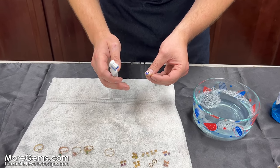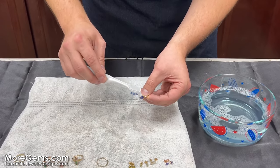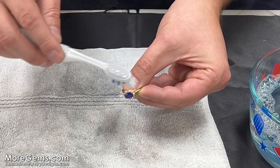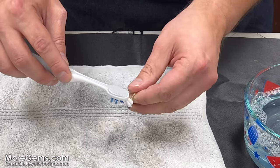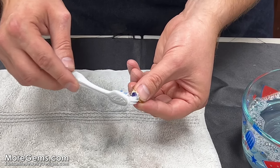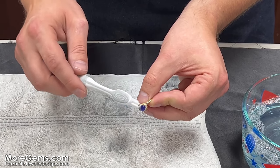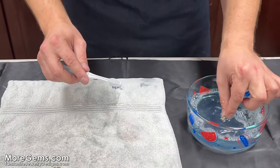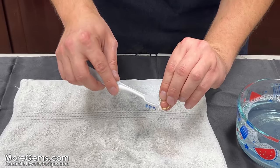Have a towel down because you don't want to drop it down the sink — I wouldn't recommend doing it over a drain. Make sure a soft towel is down, not on a hard countertop. Then you just kind of gently try and get under that gallery and on the stone itself, working it at all different angles. Just keep applying and scrubbing at it.